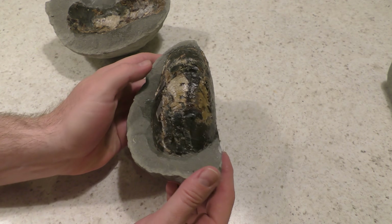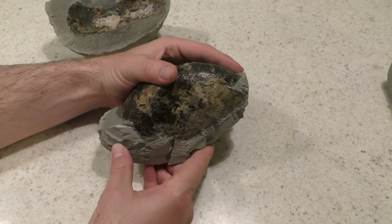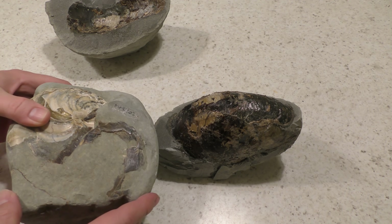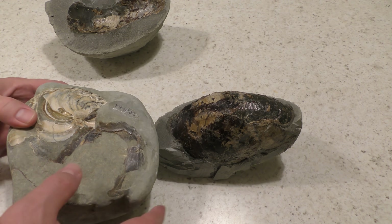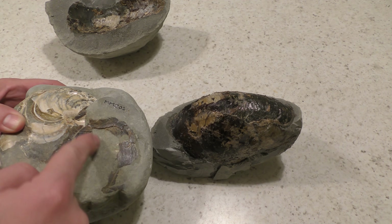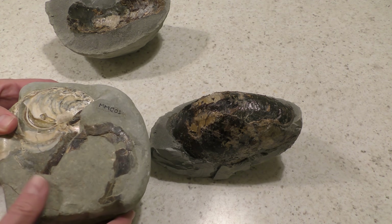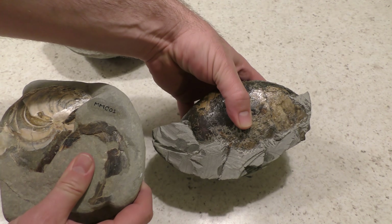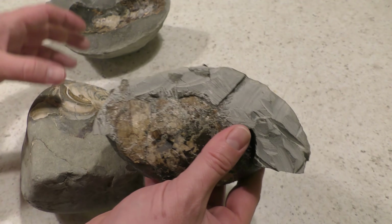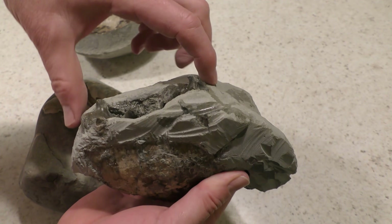Yeah, it gives you a good idea of the shape, and like I say, it's a partial one. I've got a more complete one we can compare it to. This is a smaller one but it's more complete. You can see what we've got here on this side — it's just this first section over here. We're missing this entire spiral over there. So it's kind of like that, and this would have been the rest of it going out here.